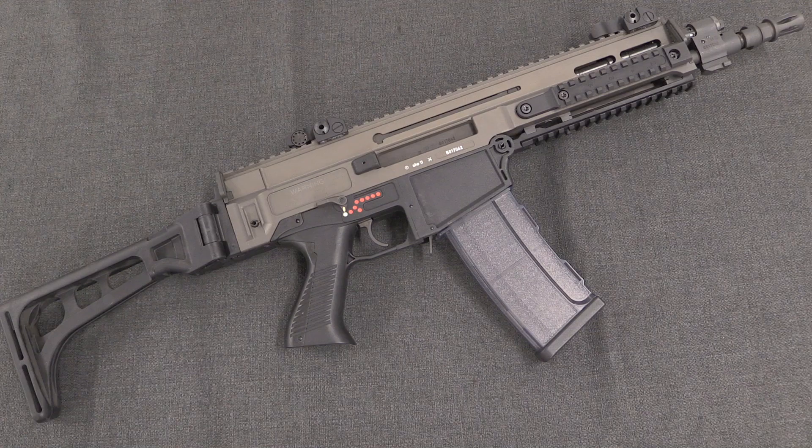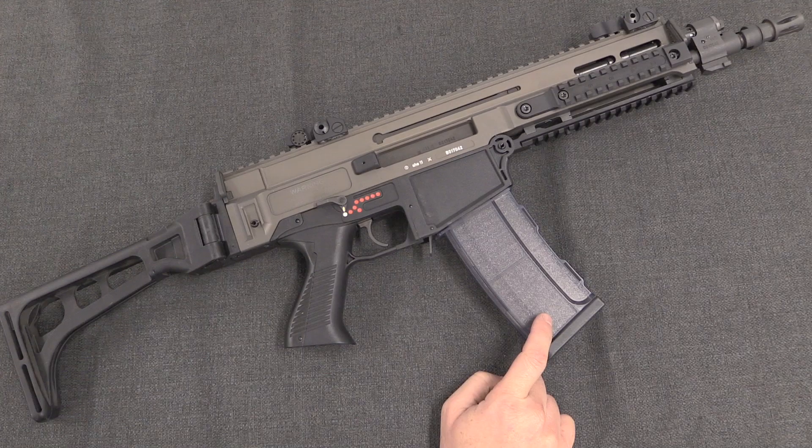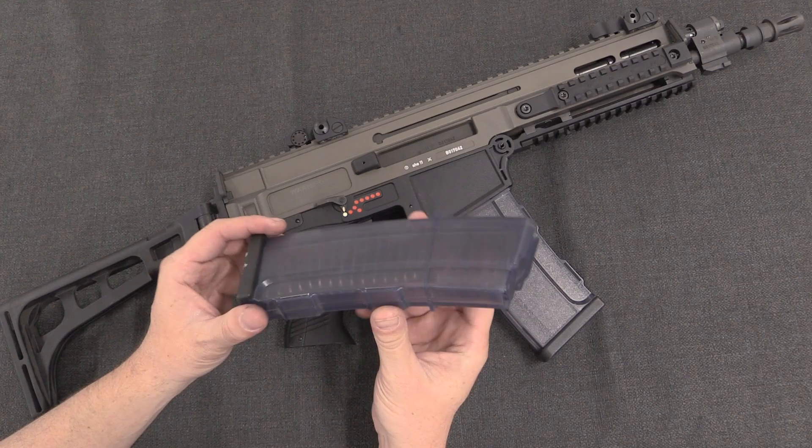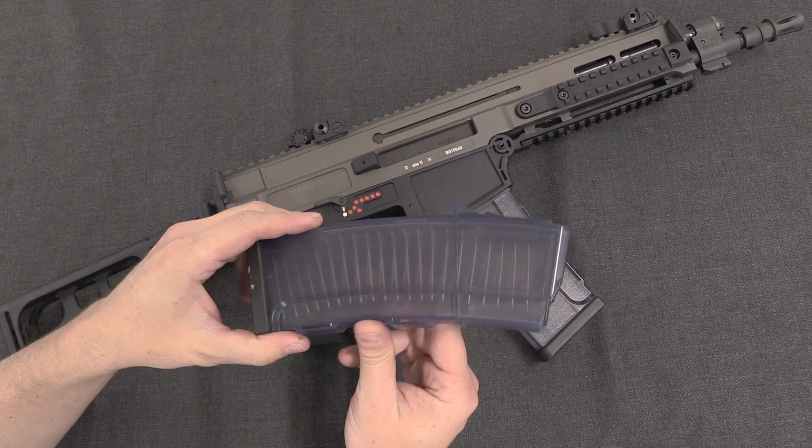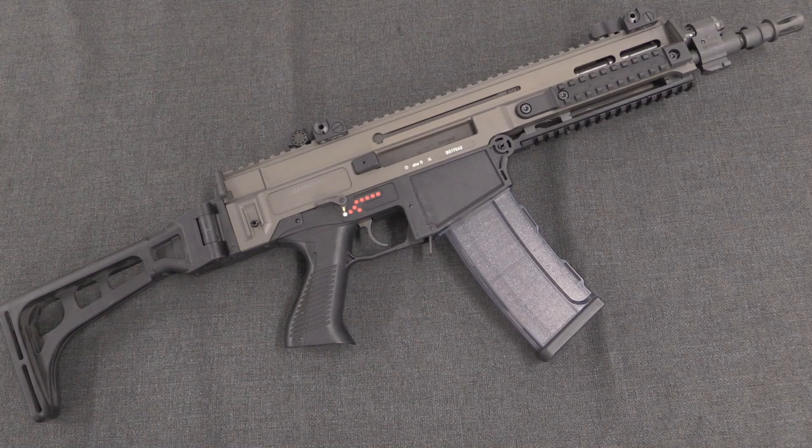We'll start with the Gen 1 and take a look at the changes between the first and second generation, and then disassemble one so you can see the internals. The most distinctive element of the first generation 805 is its magazine. CZ designed their own proprietary magazine; it uses an AK-style release lever, and it's this very distinctive transparent blue colour. It holds 30 rounds and essentially does all the same things as a STANAG magazine, but it is proprietary to these guns.